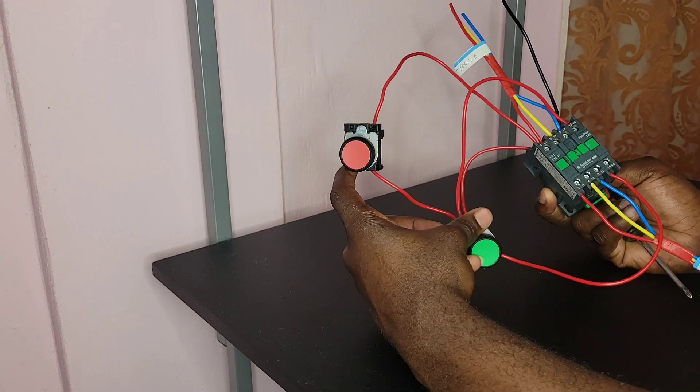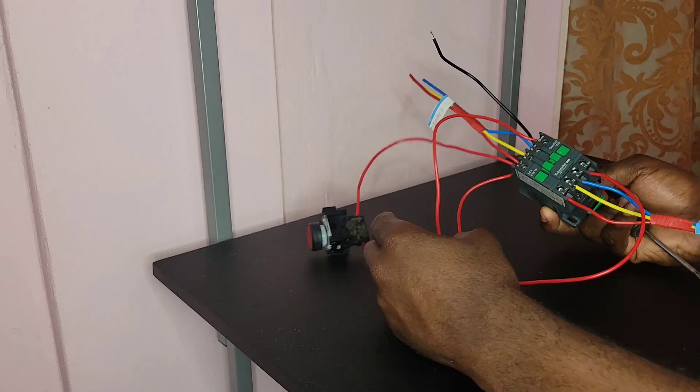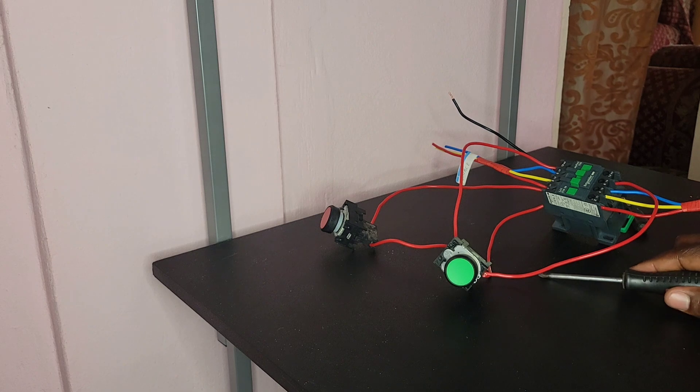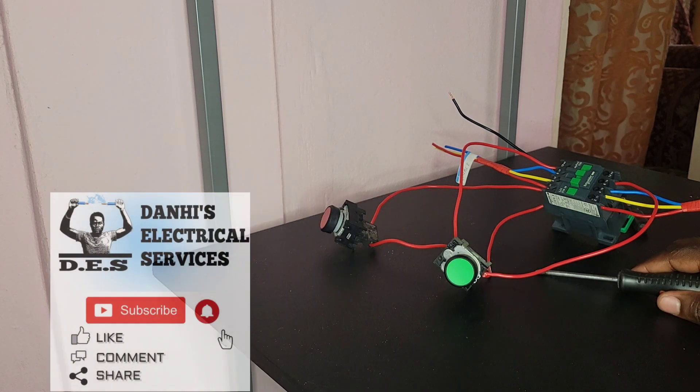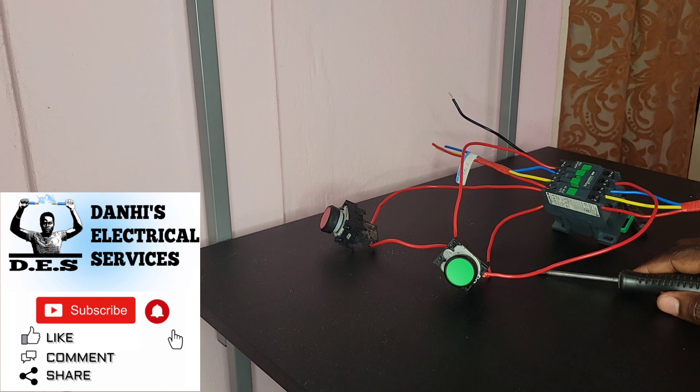So there you have it — this is how you wire a contactor with a start and a stop button to control a three-phase motor. This was another video brought to you by Dana's Electrical Services. For similar videos please feel free to subscribe to my channel. Thank you.